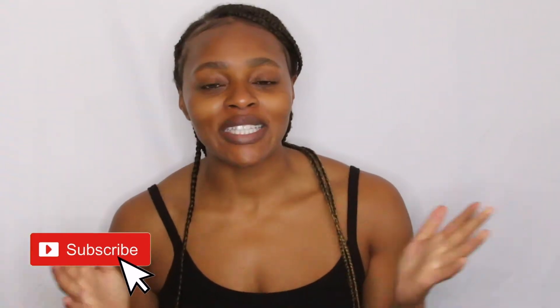Hey guys, welcome to my channel. I'm Tamara. If you're new here, my channel primarily consists of beauty, a little bit of fashion, a little bit of lifestyle.